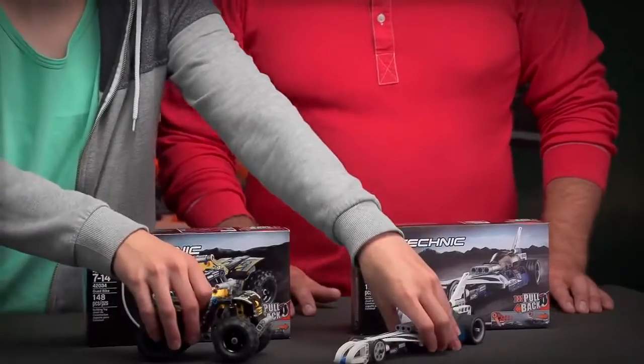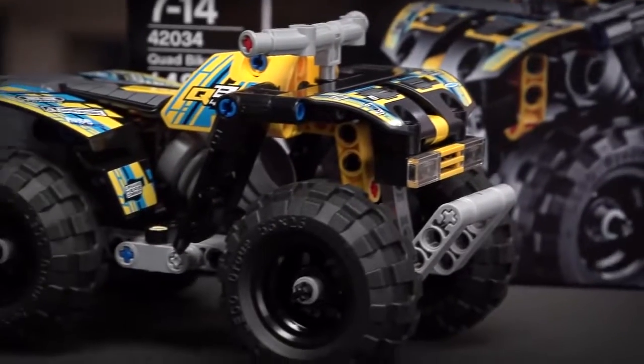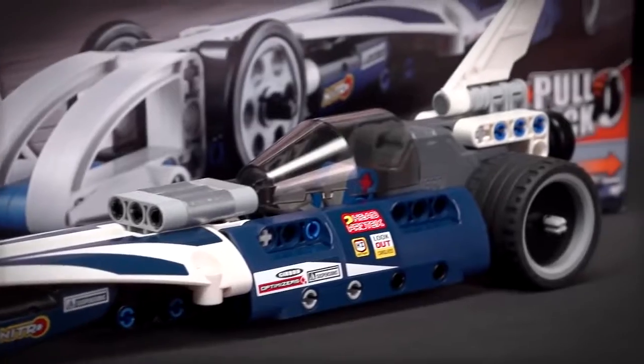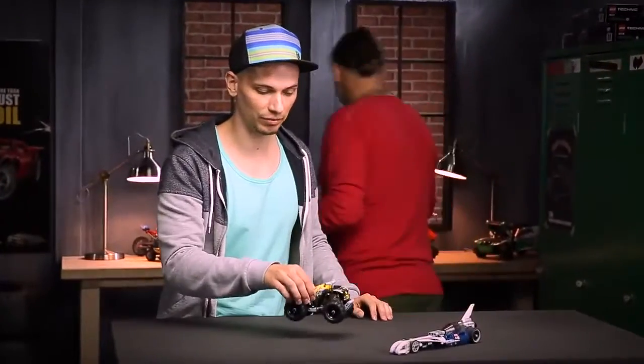Hello, my name is Markus and together with my colleague Milan we'd like to present our new pullback vehicles: the quad bike and the record breaker. I'm going to start with the quad bike that I designed myself.